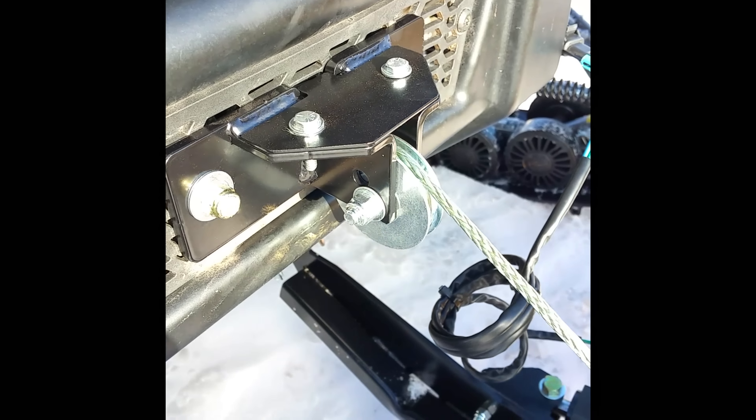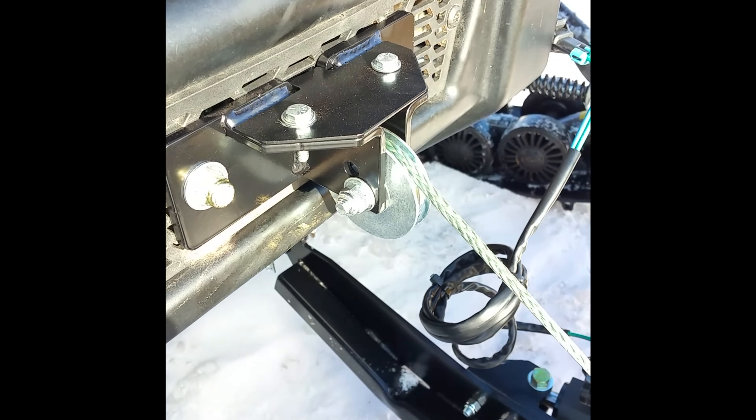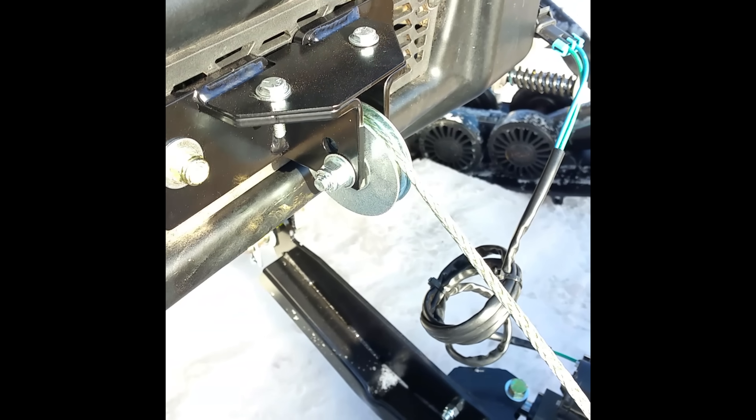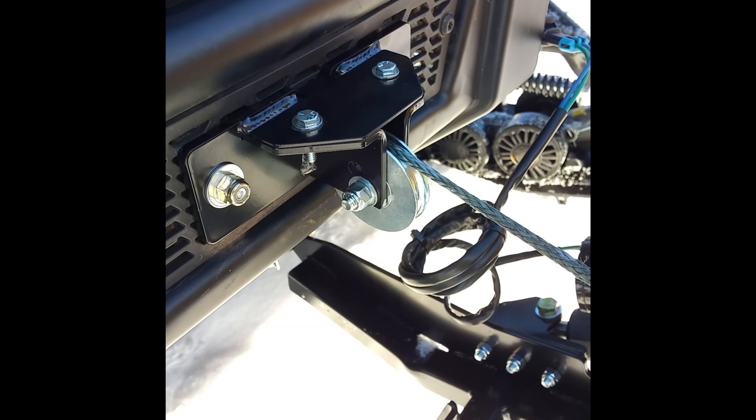But what I really want to show you today is the new Moto Alliance plow roller. Now plowing has always been hard on cable regardless of whether you're using steel or synthetic. But this new plow roller has a two inch diameter which matches the bend radius of a quarter inch cable perfectly.